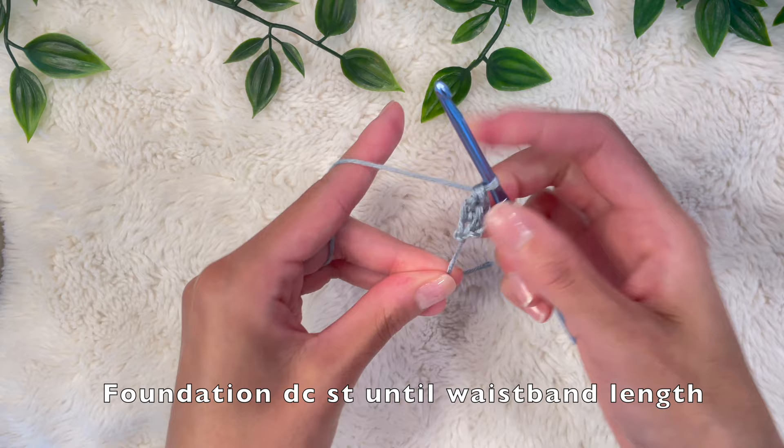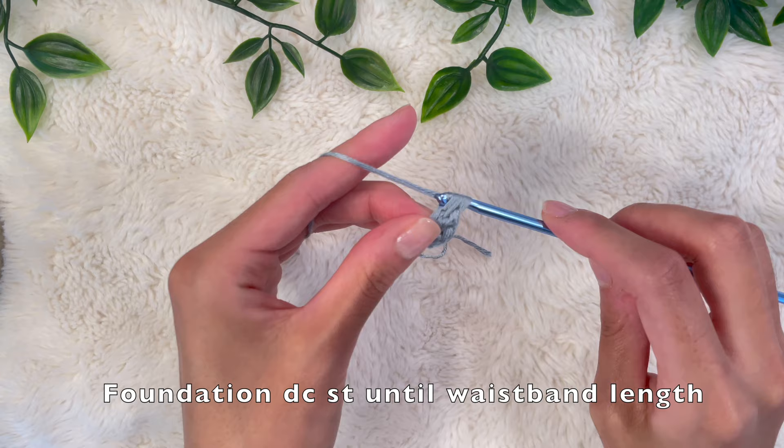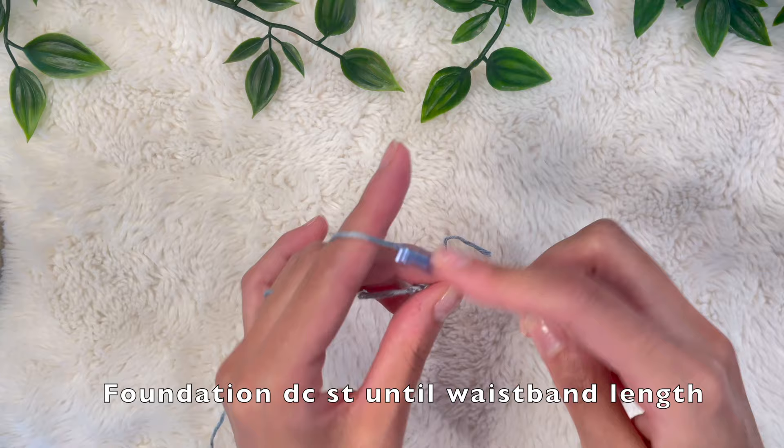I like doing this because it avoids having to do a chain first and then going back to do the double crochet, so it consolidates the process a little bit. You're just going to keep doing this until it is your desired waistband length. I wanted my skirt to be high waisted so I used my waist measurements — this was about 25 inches for me.